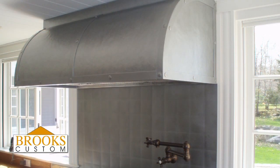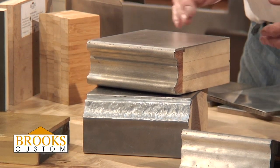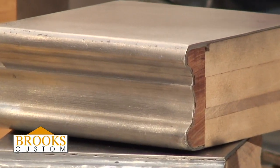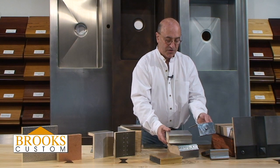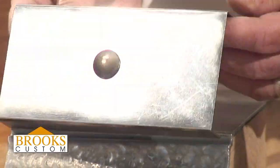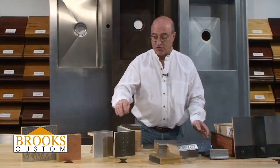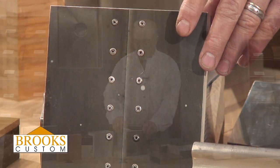We can make range hoods out of zinc. Because zinc is a malleable metal, we can bend it and make fancy edges. There's a great edge — we'll put these two together. We can also mirror polish zinc. Here's a sample of zinc with a rivet and a mirror polish. We very often use zinc as a metal to make range hoods and get great effects — rivets, bands and bars. Zinc is a very hot metal.